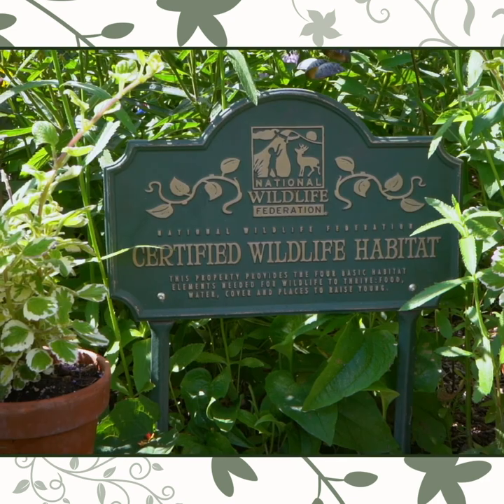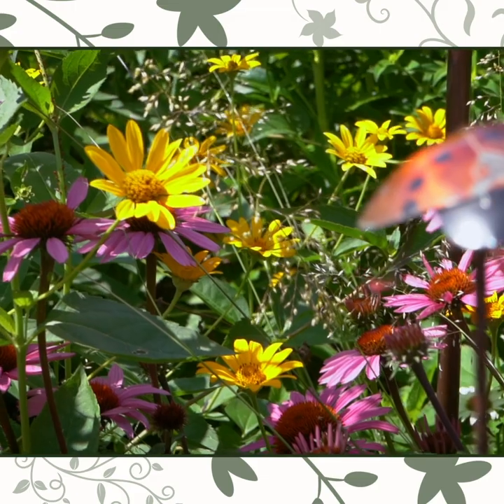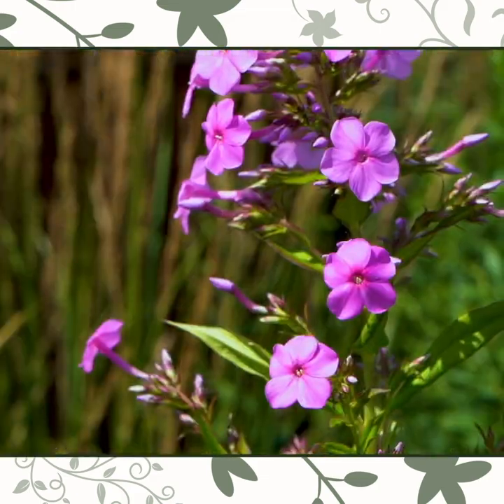So what I've tried to do is to show that you can have a native garden, you can have native plants, but you can also make it pretty. If everybody who had a backyard had at least some of this going on, I think we would really contribute to our environment in a huge way.